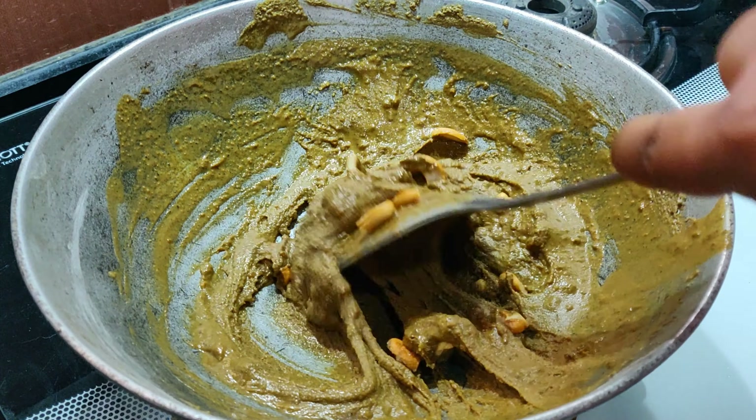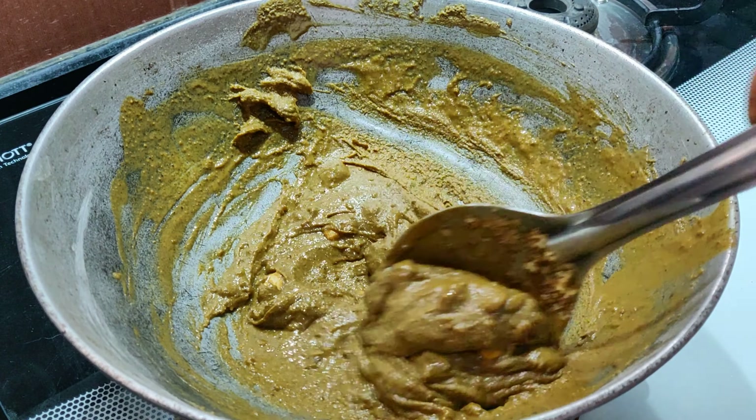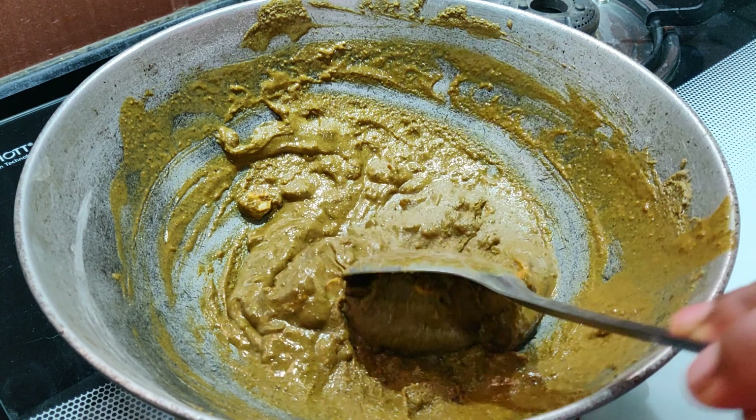Now the ladoo mix will start to cool down completely and will also start to get hard. Not to worry — the mixture will take another 20-25 minutes to get hard, so that you can roll it into ladoos.